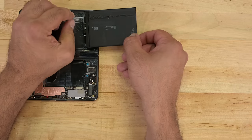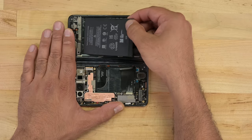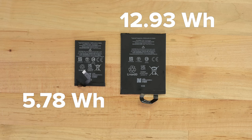Whoops — missed pull tab number six. The battery cable is also trapped by this daughter board, but no harm no foul. The main battery is a lithium polymer rated for 12.93 watt hours, and the secondary battery holds a touch less than half that capacity at 5.78 watt hours.